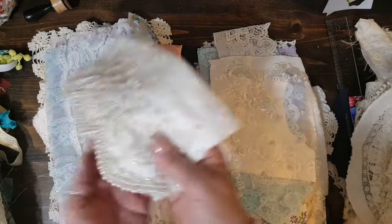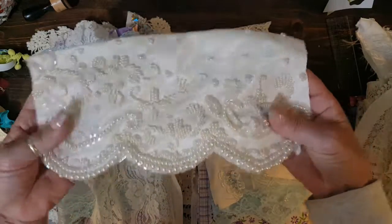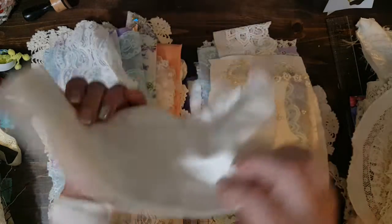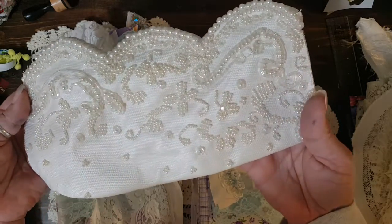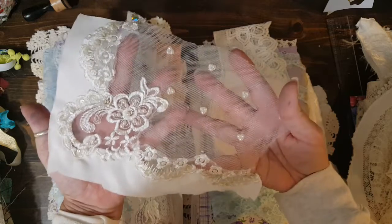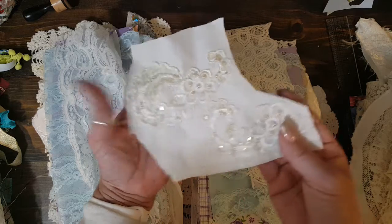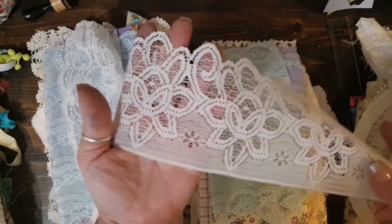This one comes with this piece of wedding dress appliqué — I think it was part of the top of the dress. It's so pretty. I didn't have two pieces of those right off hand, so this one gets this one, and this one gets this one to replace it. And this one has this pretty trim.